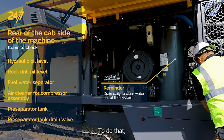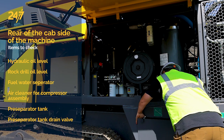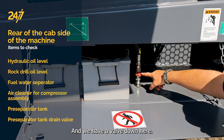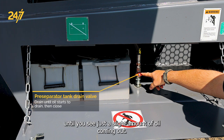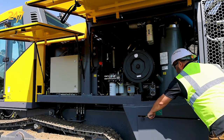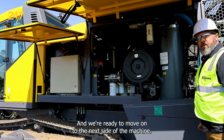To do that, we need to open up this panel here. We have a valve down here, and below it is a cap. Open the valve until you see just a slight amount of oil coming out, then close that back off, close the door back up, and we're ready to move on to the next side of the machine.